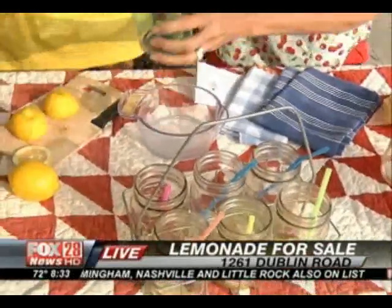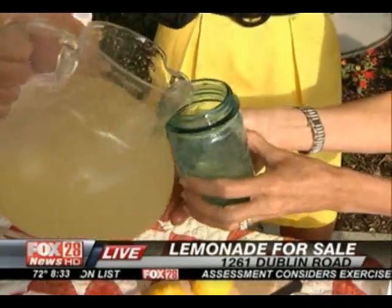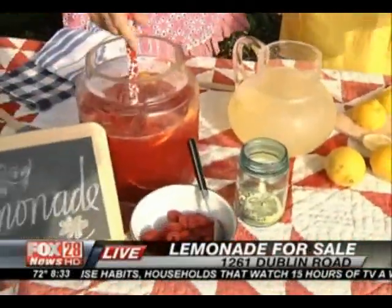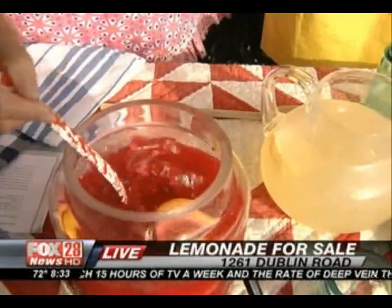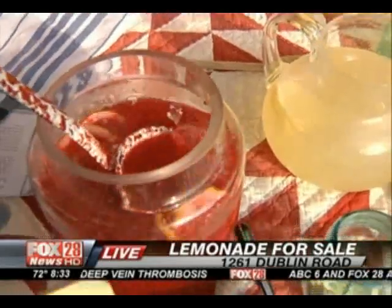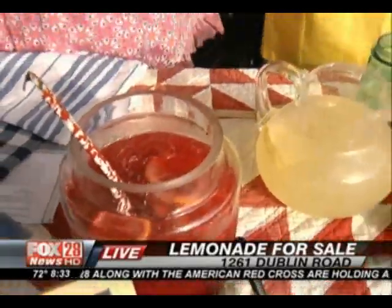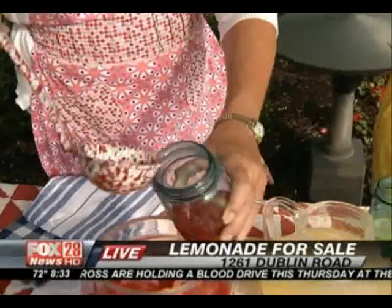Say you want a little more pizazz — add some raspberries! This version is made with lemonade concentrate, some fresh raspberries, some frozen raspberries, and then club soda to give it a little bit of zip, so it's got a little sparkle. It makes it a little bit more special. Look how pretty that is! Especially great for the 4th of July coming up this weekend — great idea.